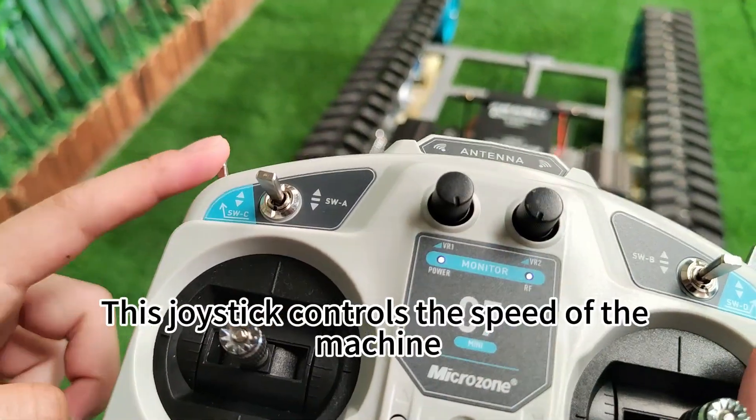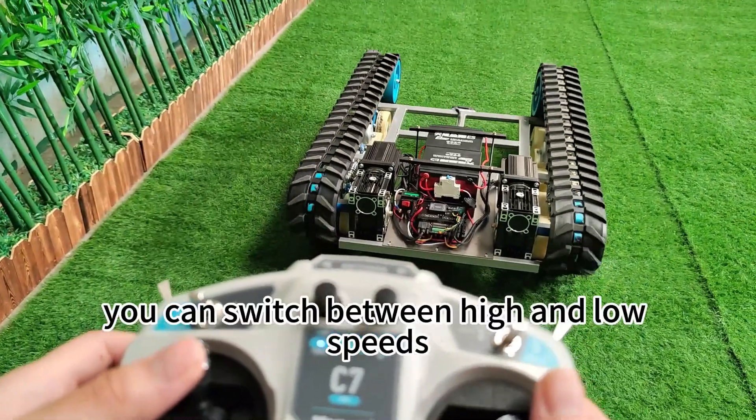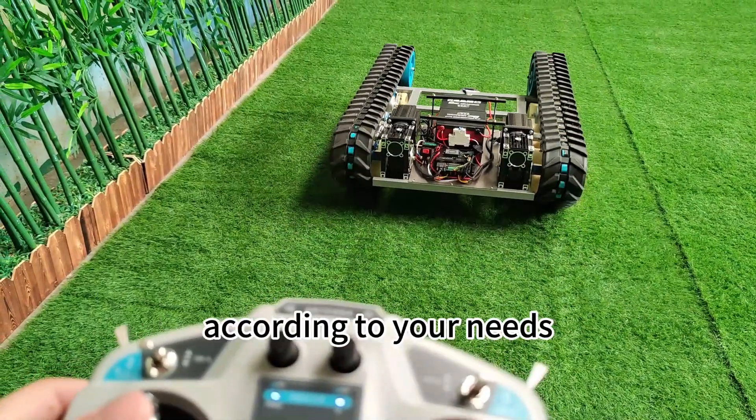This joystick controls the speed of the machine. You can switch between high and low speeds according to your needs.